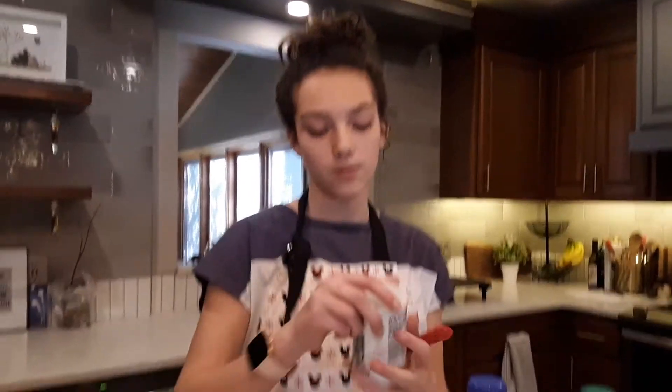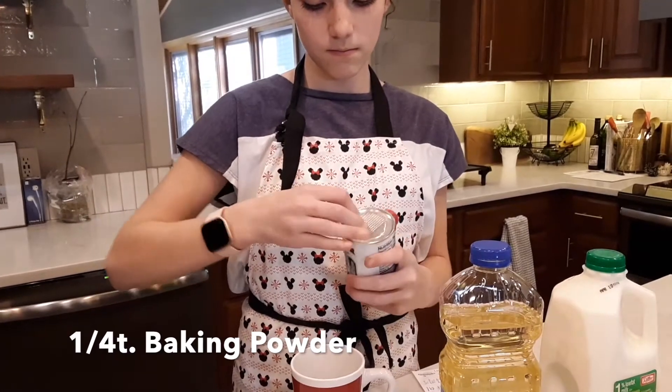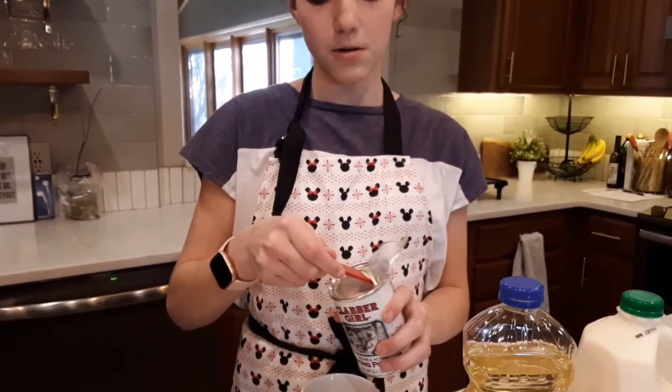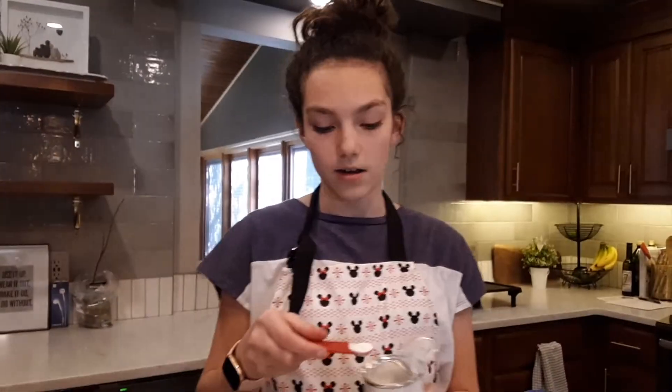Your third ingredient will be baking powder. You'll need a quarter teaspoon of this, and you want to make sure that you scrape it off so that it's flat.